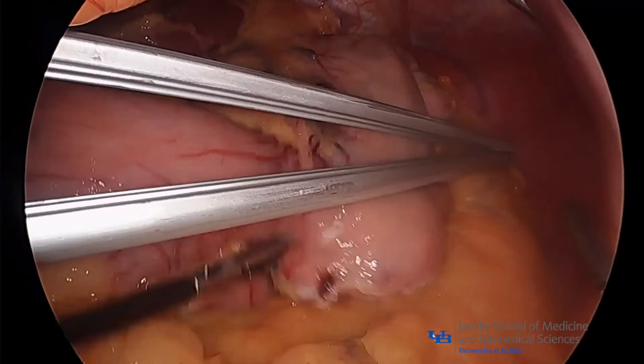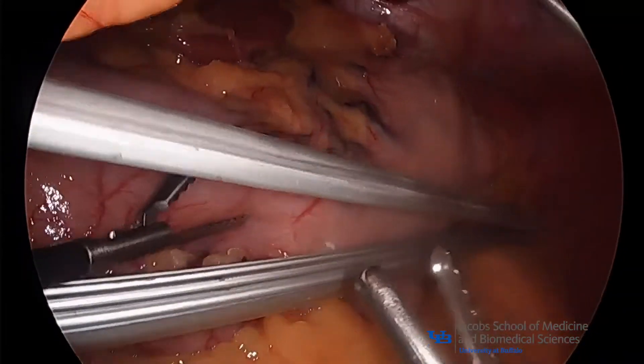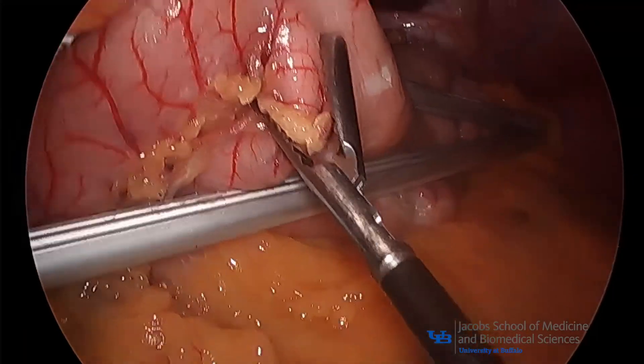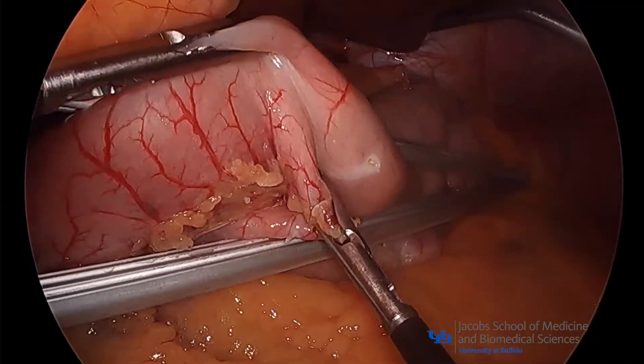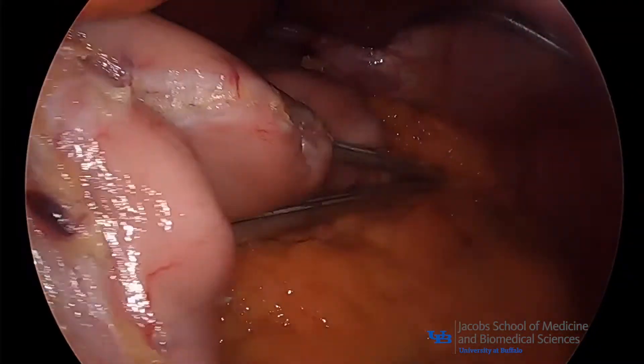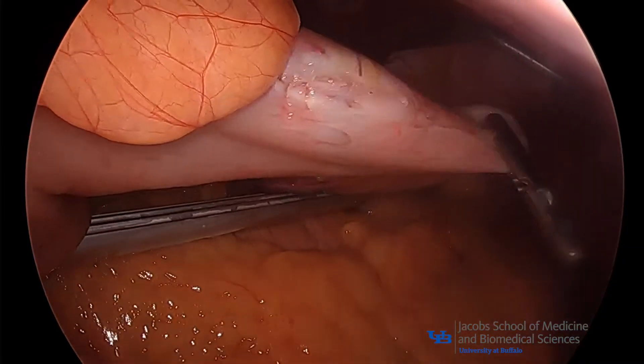The standard clamp is placed across the stomach along an oblique line connecting three identified landmarks: 6 cm from the pylorus, 3 cm from the incisura, and 1 cm from the GE junction. The tip and handle of the clamp should be in the 1 o'clock and 7 o'clock positions respectively.